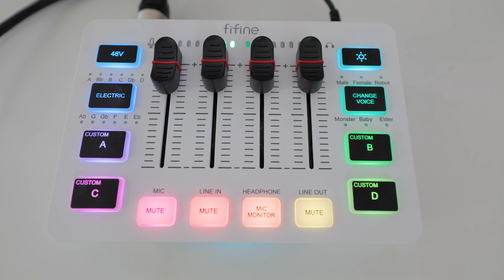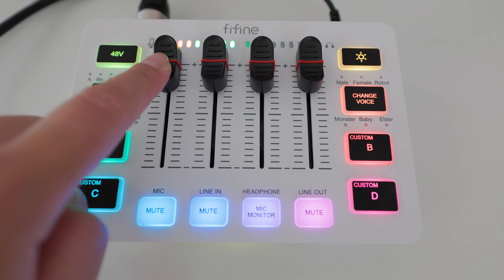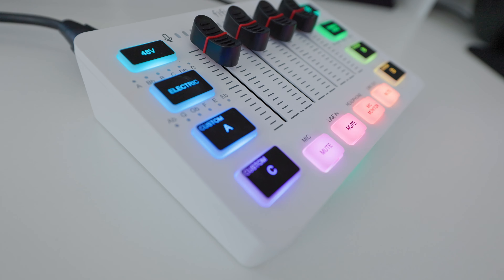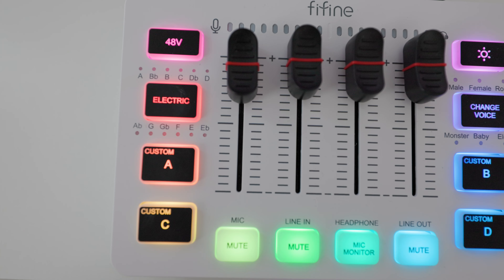For the next item, we have the SC3 mixer from Fine Fine. This is my first time ever working with a mixer, so bear with me if I explain this in extremely layman's terms. This gaming mixer is what you use to control your audio in-stream while you're gaming. For example, you can control the volume of music versus your voice in-game, and it also has custom sounds, voice changers, and even an auto-tuner.